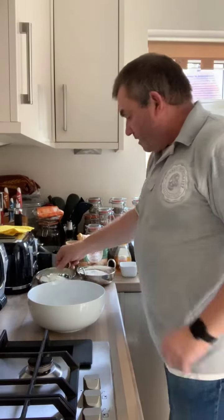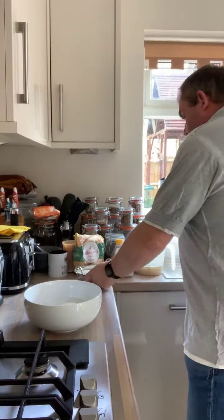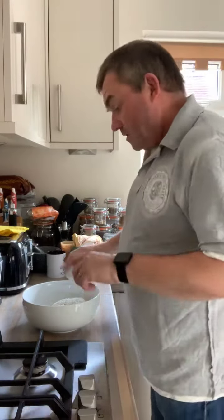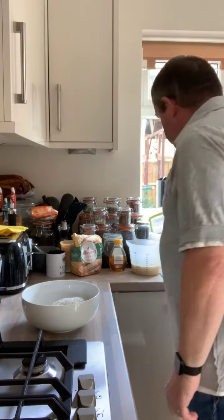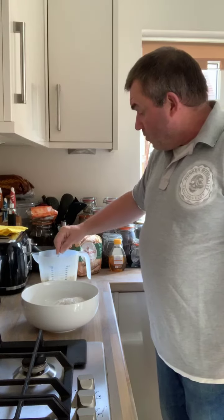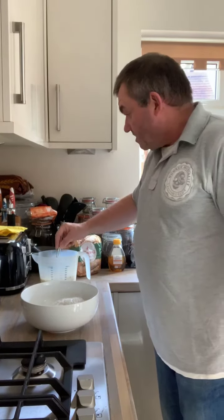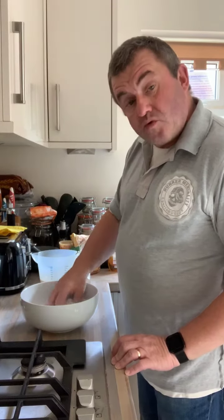I've got a bowl. I'm going to chuck in my flour. Now, depending on what kind of yeast you use, you could at this point put your dried yeast in there. I'm just putting my salt in. I've started my yeast off separately in here — 250ml of warm water, a tablespoon of honey, and a packet of dried yeast — just to get it going a bit. So I'm just going to mix the two flours and my salt together.